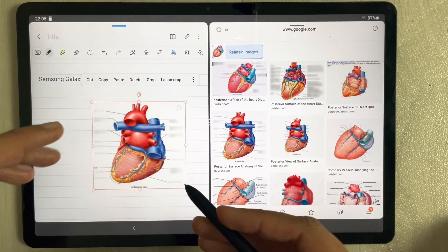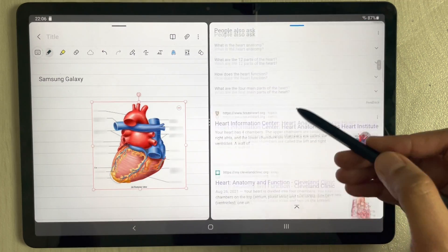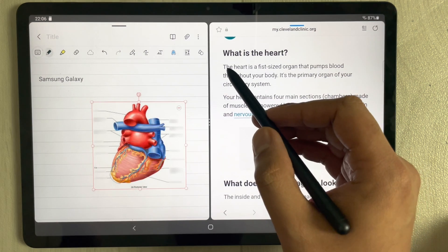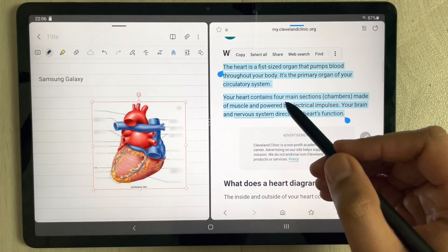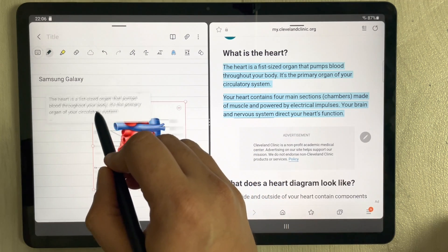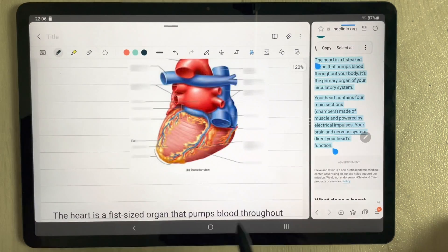The same way, you can also transfer text. Open a web page with information you want, then use your pen to highlight the text you need. Hold it and drag it into your notes wherever you want. You can see the text is now transferred into your Samsung Notes.